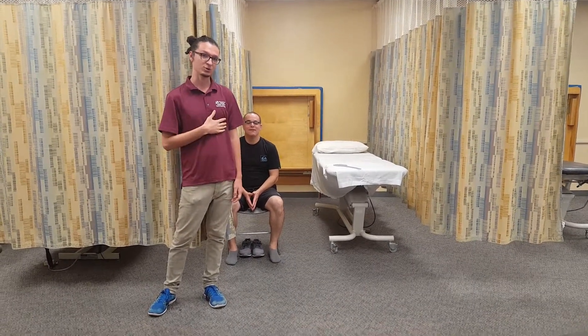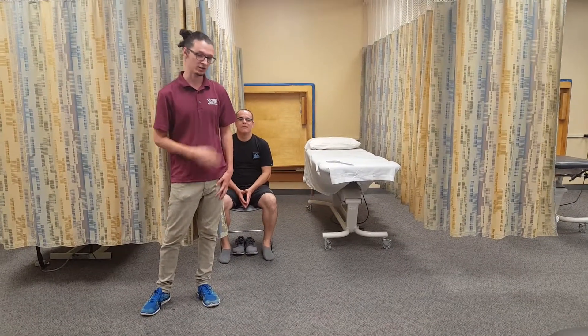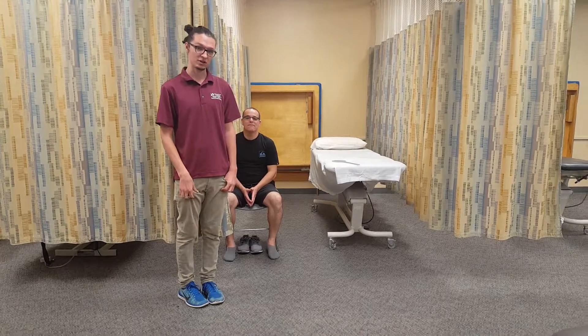Good afternoon. My name is Joshua Lane. I'm a student physical therapy assistant here at Miami Dade College. Today I'm going to be measuring hip abduction range of motion, and according to the AMA the normal range for that is 40 degrees.